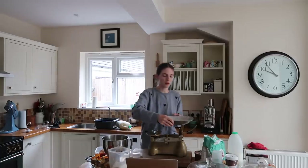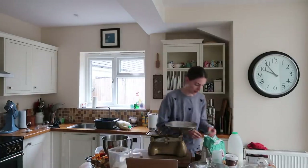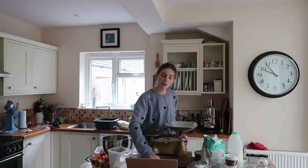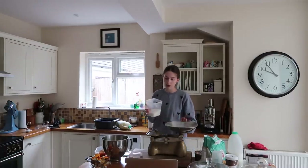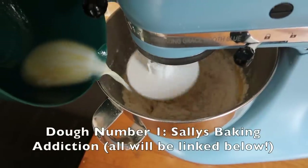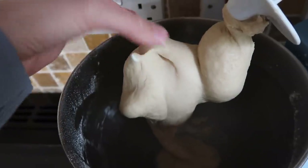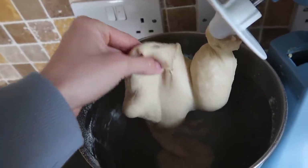For the next recipe I'll probably halve it, because otherwise we're going to have cinnamon rolls coming out of our ears. After a minute of kneading, the dough is nice and elastic but not sticky — very nice dough. While that's proving we make the filling.